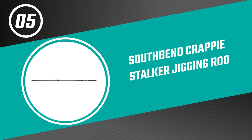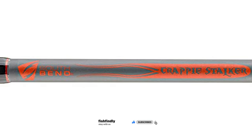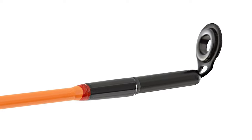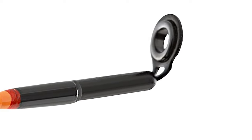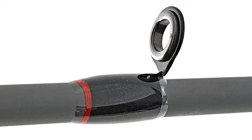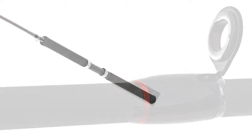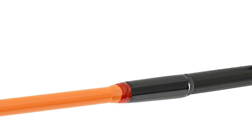Number five: South Bend Crappie Stalker jigging rod. This is the best budget option that will not skimp on any desired features. The South Bend Crappie Stalker jigging rod comes with graphite composite rod blanks, constructed of high quality material. It features aluminum oxide guides, a HiVis rod tip, graphite reel seat, and stainless steel cushioned hoods. It also has a hook keeper and EVA handle. It comes as a two-action 12-foot rod. Fish in stealth mode with these extra-long jigging crappie rods, designed specifically to catch the elusive crappie. The HiVis tip makes it one of their coolest looking and best performing rod series.